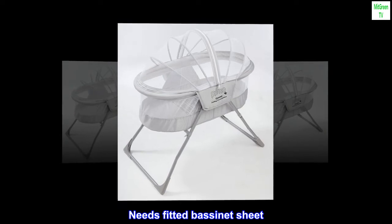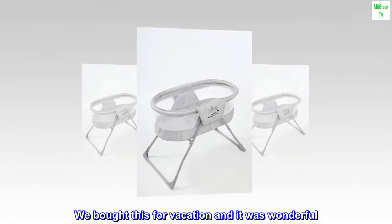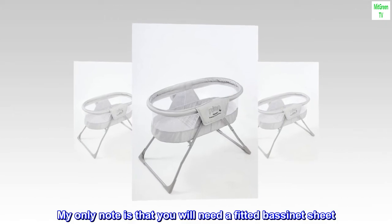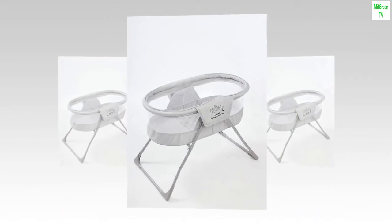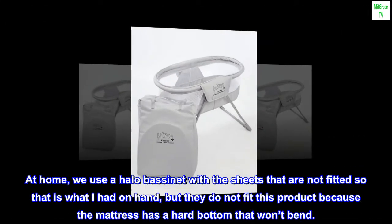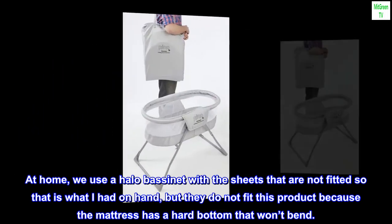Needs fitted bassinet sheet. We bought this for vacation and it was wonderful. My only note is that you will need a fitted bassinet sheet. At home we use a halo bassinet with sheets that are not fitted, but they do not fit this product because the mattress has a hard bottom that won't bend.